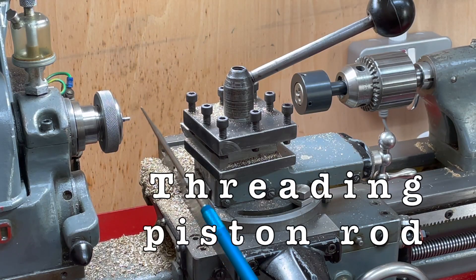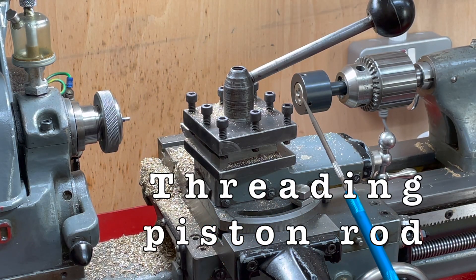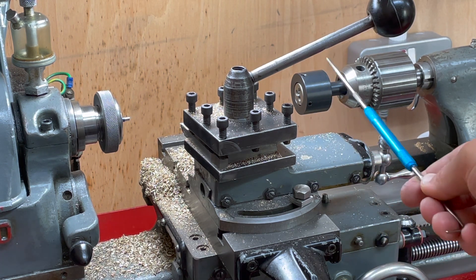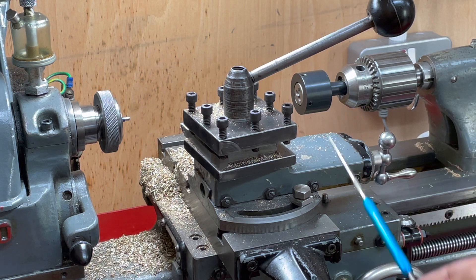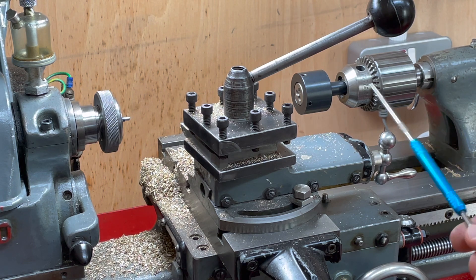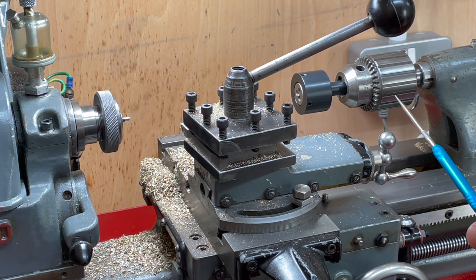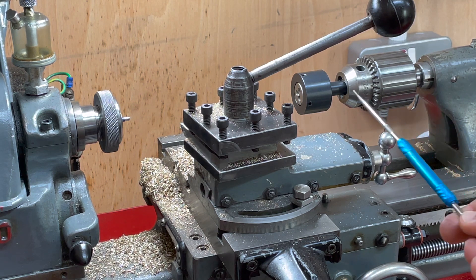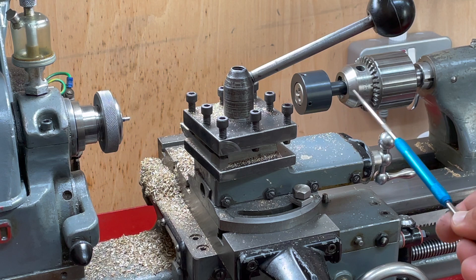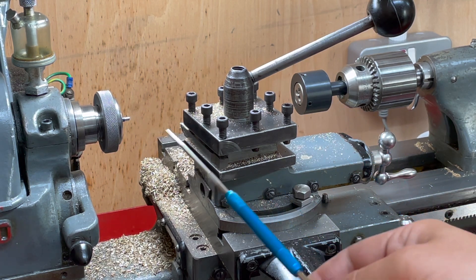Now I'm going to thread the end of this rod with this tailstock die holder. I'm not really impressed with this — it's a commercial item, but this bit here doesn't rotate. So although it fits in my tailstock drill chuck, I either have to have it loose enough that the whole chuck vibrates and rotates around in the tailstock holder, or have the drill chuck slackened off so this can rotate inside the drill chuck. Either way, it's a bit crap really.